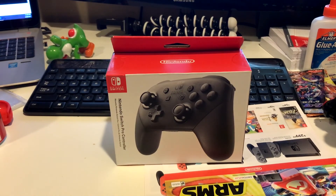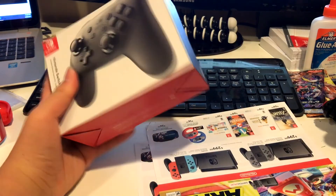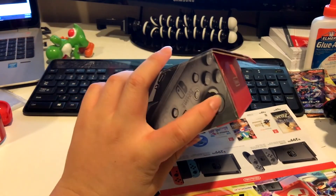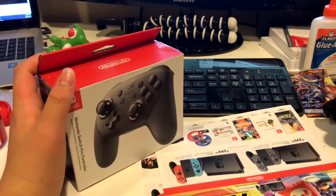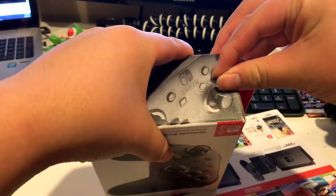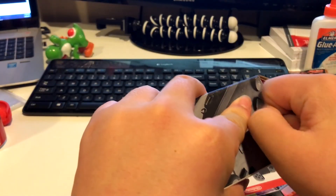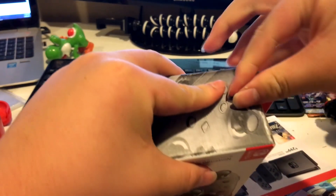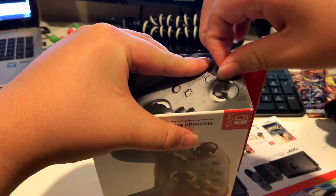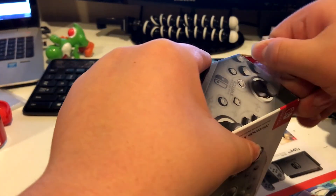What's up guys, it's Uber Asian Burrito here. Today I finally got the Pro Controller, so it's just gonna be a little unboxing type of thing. I've been waiting for the right timing to get one — mostly because of money — but finally I was able to get one.